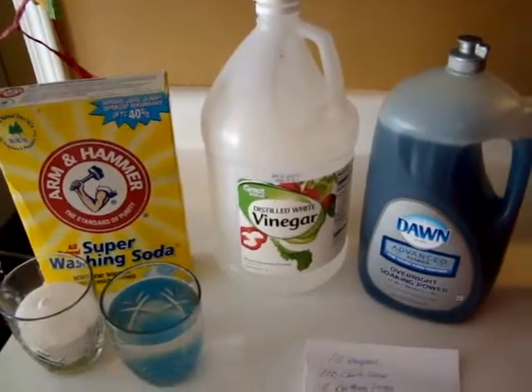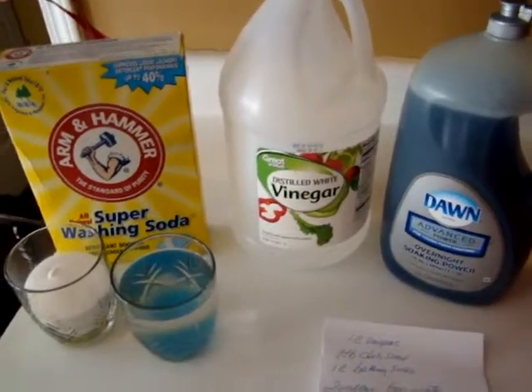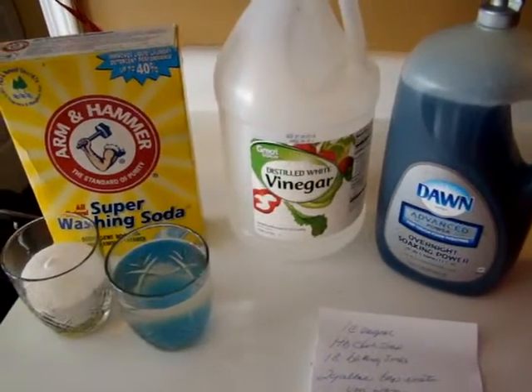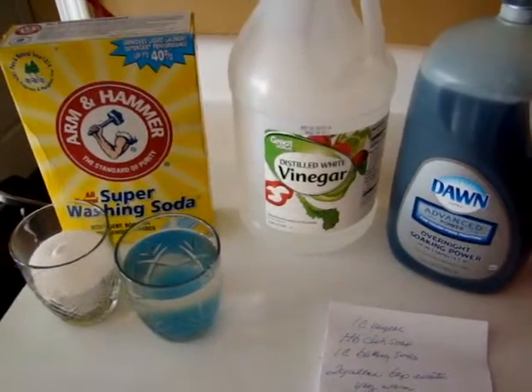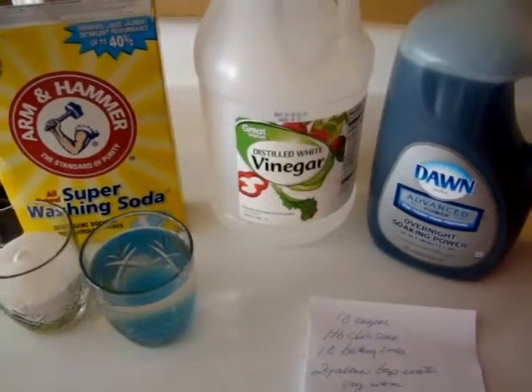Hi, it's Heidi with Kiddos Corral, and today I thought I would share a tip that I found on Facebook. A friend of mine had posted it — I was a little bit leery about trying new things, but I decided to give it a shot.